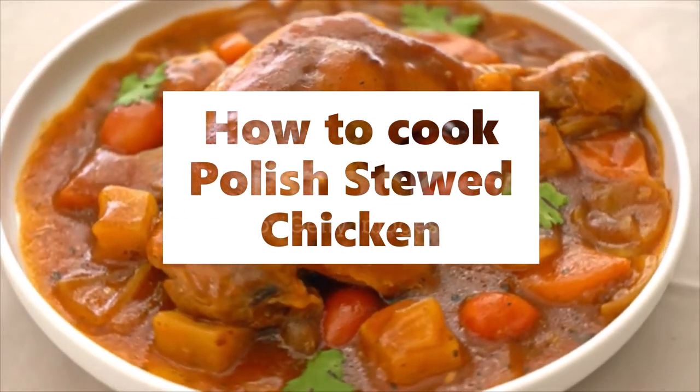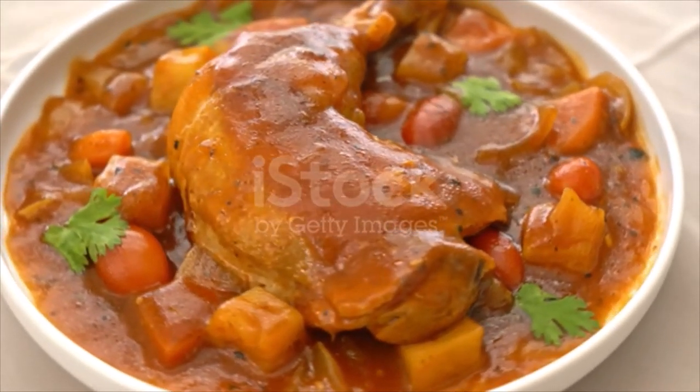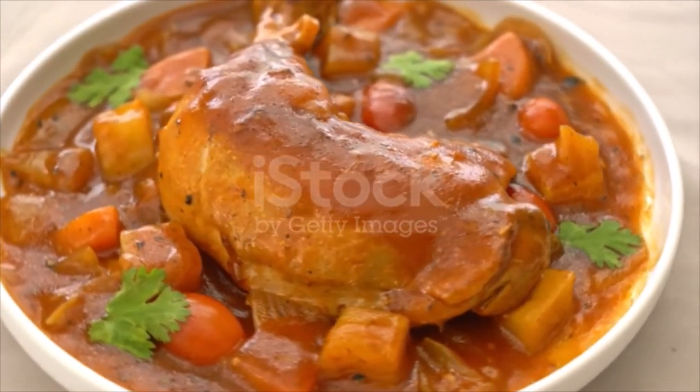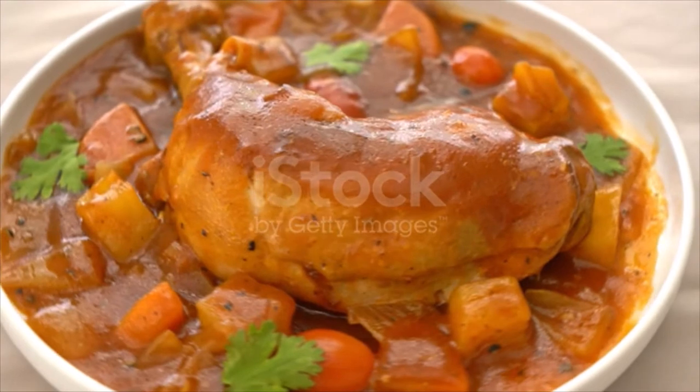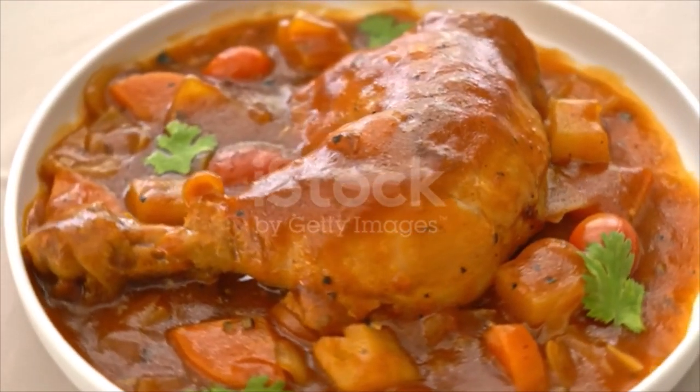Polish stewed chicken: clean a fat hen and cut into pieces at the joints. Season and let stew with two sliced onions, two carrots, and one potato cut into diced pieces.